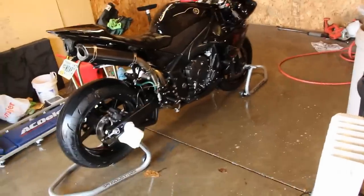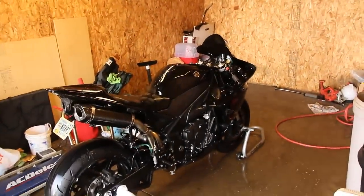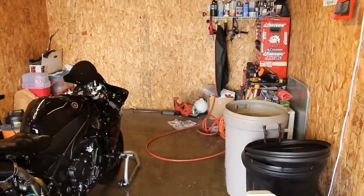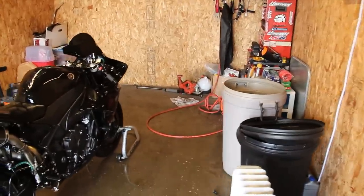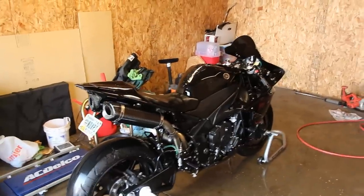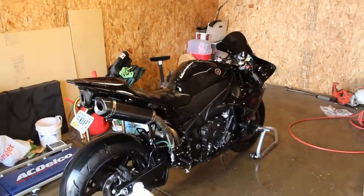I take a freshly washed towel and go over the whole bike. When the towel gets saturated, I wring it out and do a second pass with another clean one. I also use the air compressor in certain areas, which I'll demonstrate. For now, I'm running over the bike with a dry cloth to get it as dry as possible.